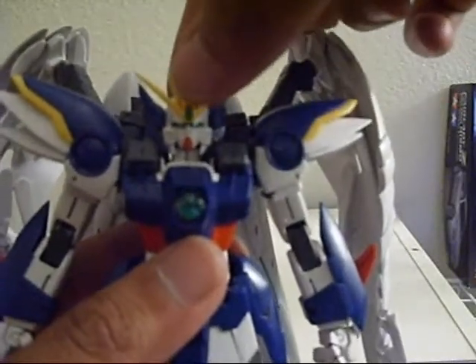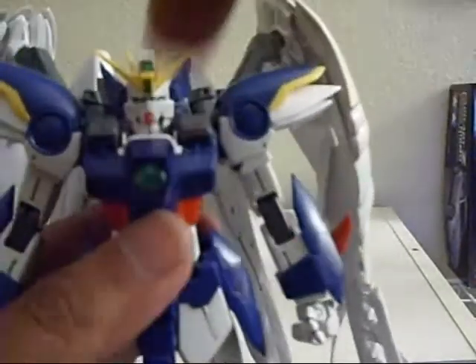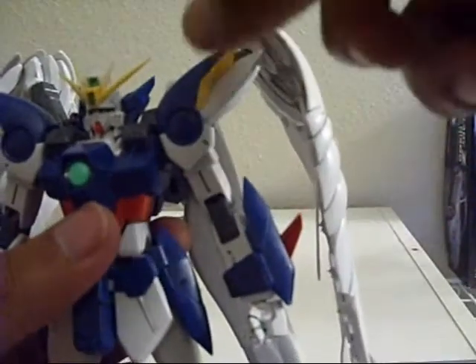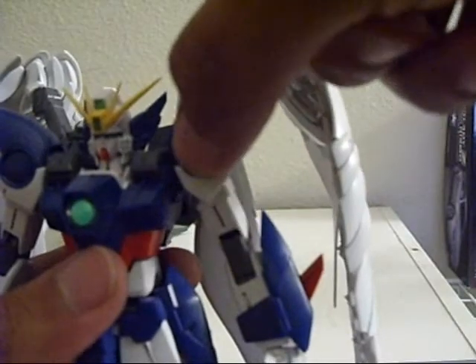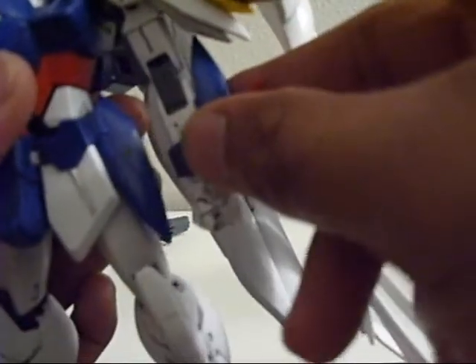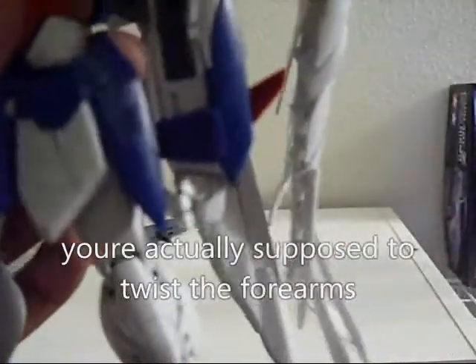What I do is put the head as far back as I can. Take the wings, pull them out, drop them. That's why they're flimsy — that's the only reason why they're flimsy.